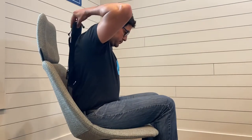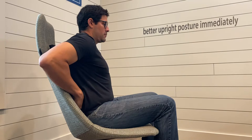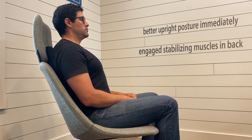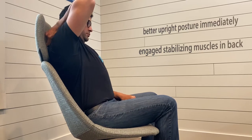In my experience while using the cushion, I found myself in better upright posture as soon as I placed the cushion on my chair. It engaged different stabilizing muscles in my back to keep an upright posture as well as the natural curvature of my spine.